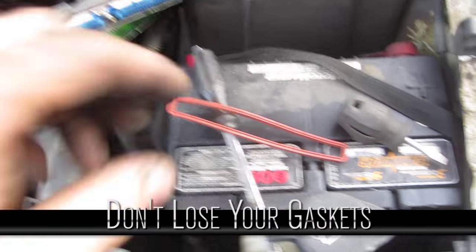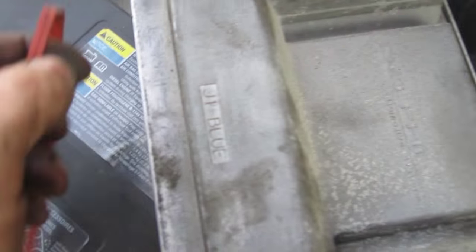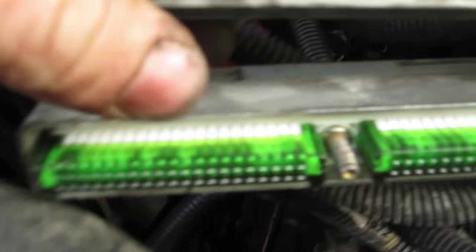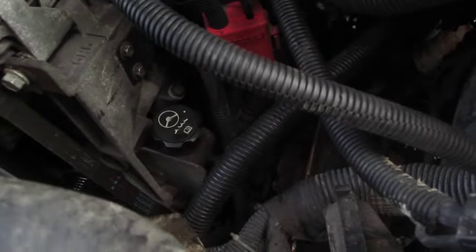If the gaskets come out with the ECU, they kind of get stuck on this lip. You can't get them back on this lip — all you do is put them back around the plug, and you see a little space there with a little lip. Tuck them in there with a screwdriver — very easy.